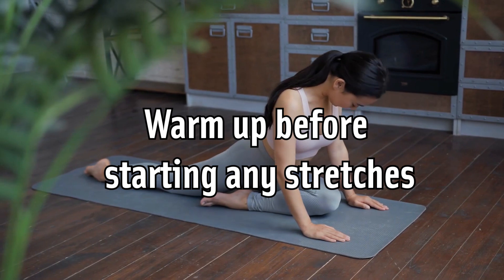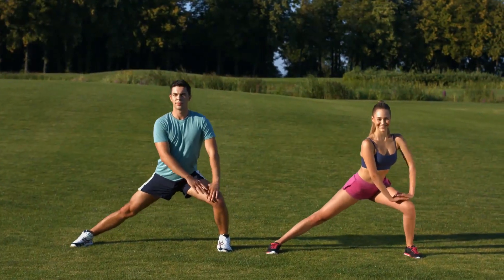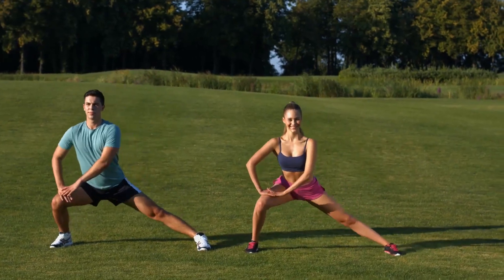Warm up before starting any stretches. If you attempt to do stretching when your muscles are cold, you risk muscle strain or more significant injuries. Ideally, add your stretching regimen to the end of your regular exercise routine.